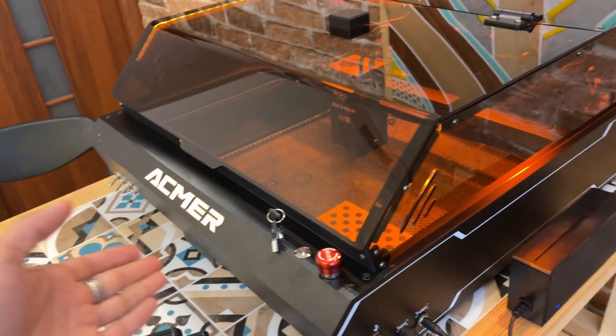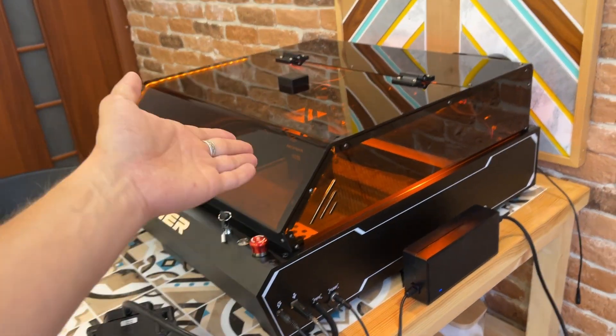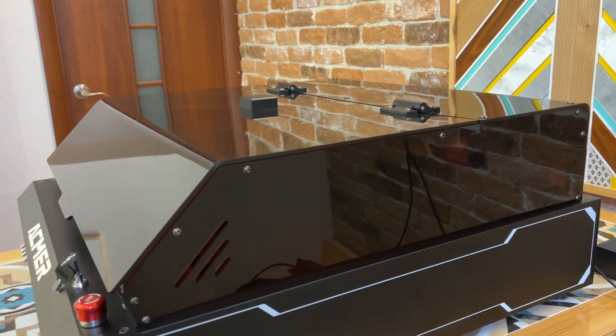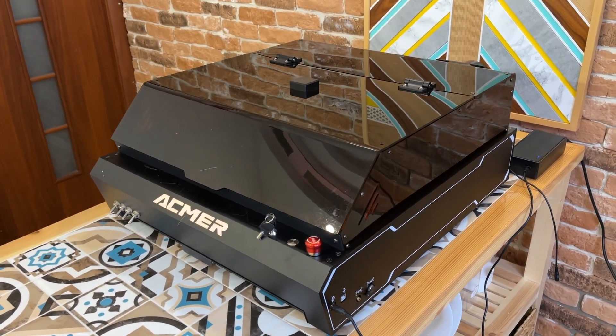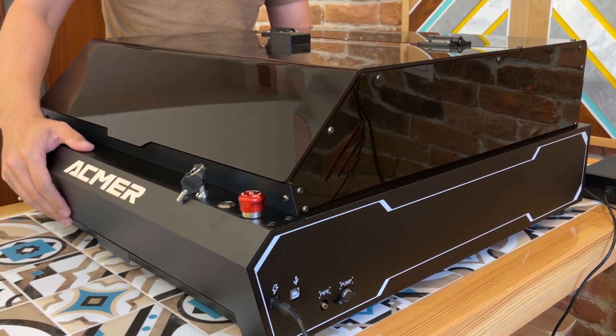Гравер весит порядка 20 килограмм. Обычные граверы без верхней защиты весят 10–11 килограмм, тут почти 20 — то есть это фактически уже полноценный станок. Дизайн его настолько брутальный, что мне кажется, если бы у Бэтмена был лазерный гравер, то он бы выглядел приблизительно вот так. На моей практике это самый защищенный лазерный гравер, который был у меня на тестах.